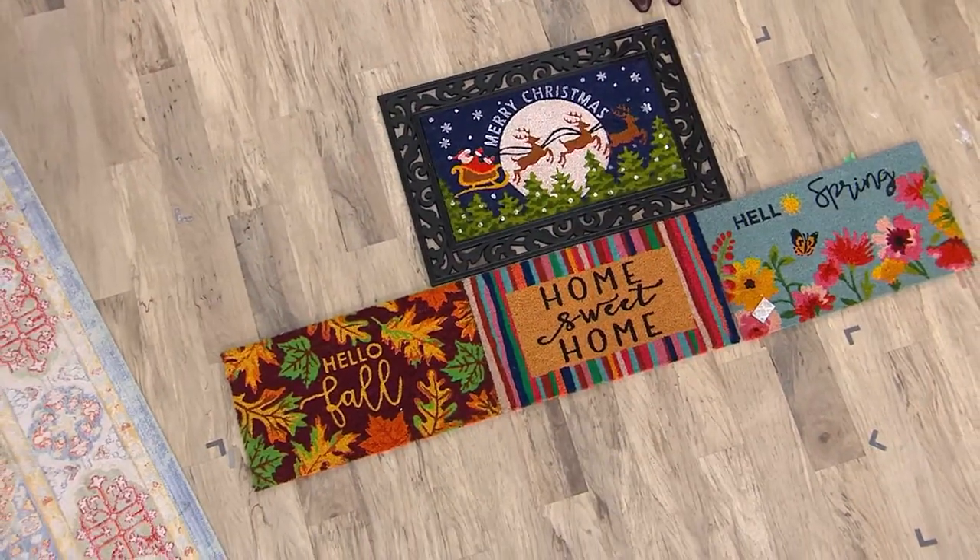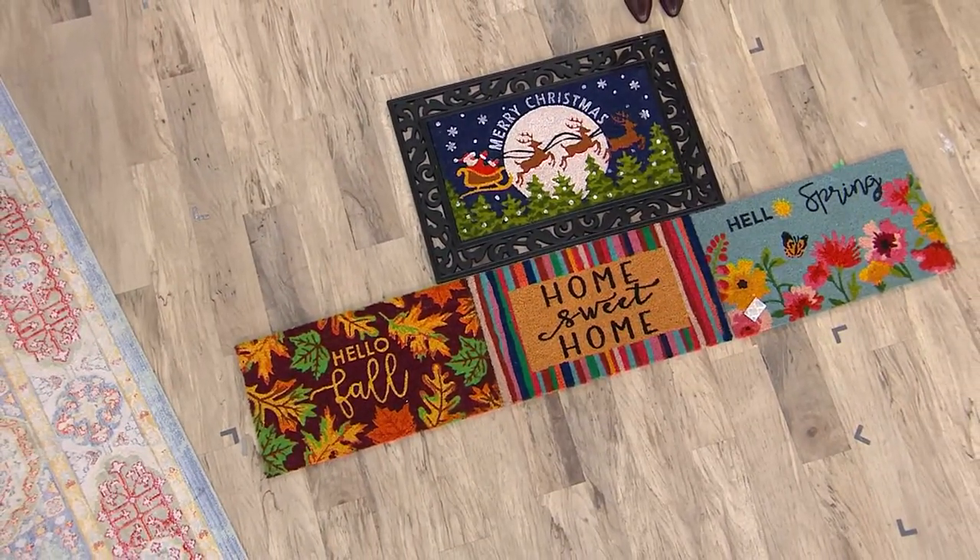This is pretty amazing. This is from Home Reflections. We all know that we love to walk up to a front door and just see something that looks really fun and welcoming and inviting.